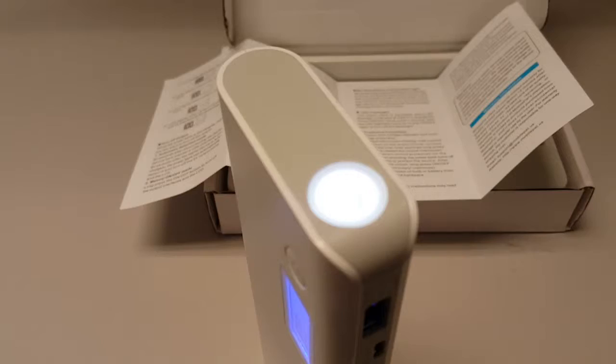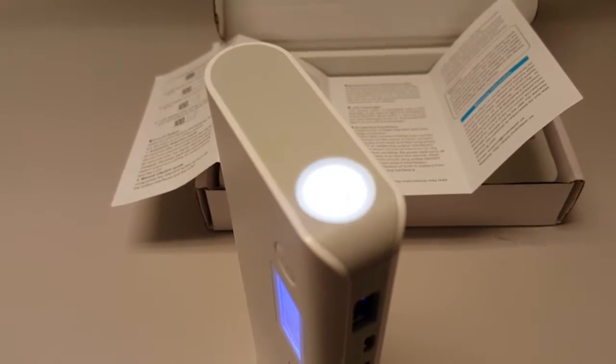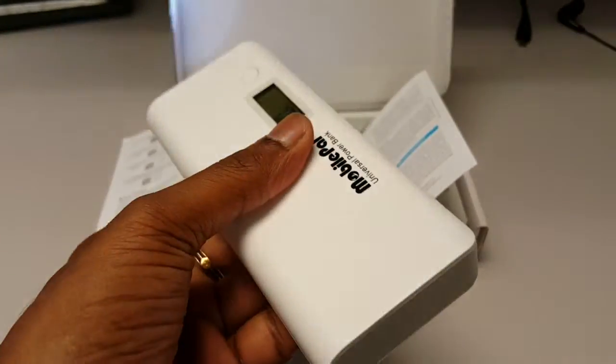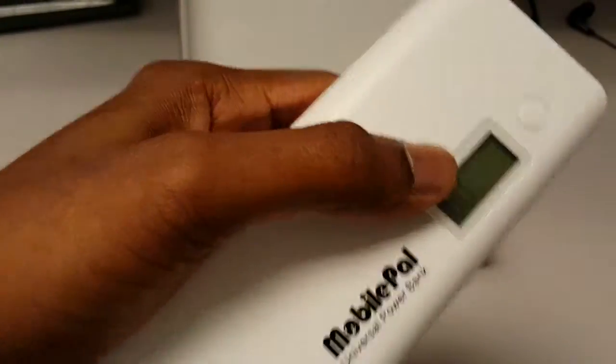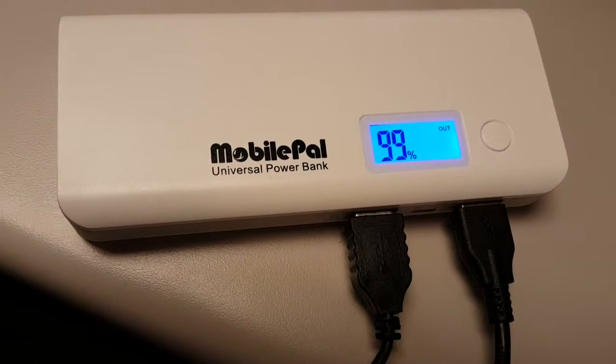It also has a flashlight with good lighting. On the size side, it's pretty compact, slim, and sleek — though slightly on the heavier side. Thanks for watching guys, have a great day!